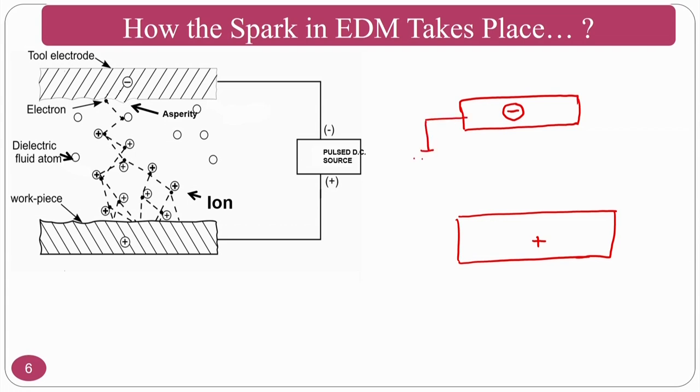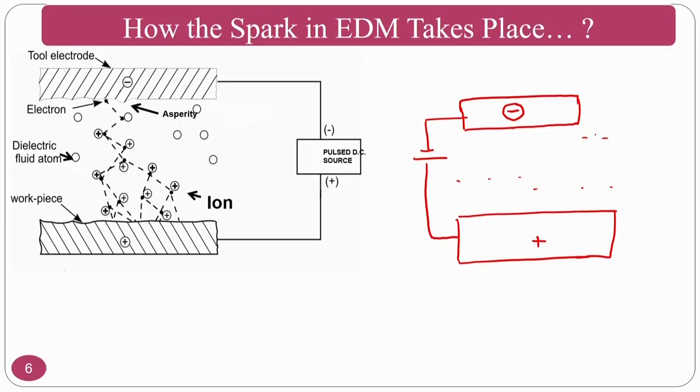The connection is provided and dielectric fluid is present. When electrons move from the negative terminal, some books explain for simplicity that because of the dielectric fluid present between the negative and positive terminals there will be a potential difference, and if there is a potential difference the spark will occur.